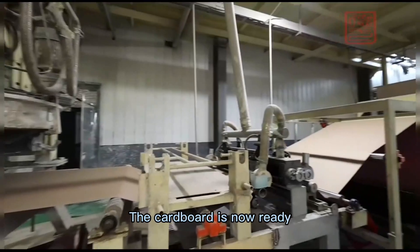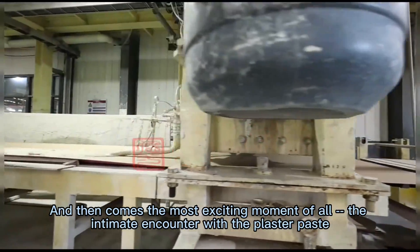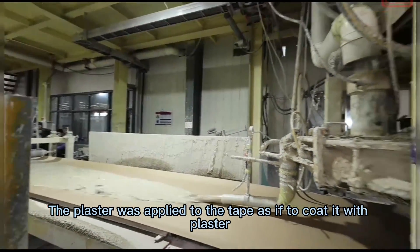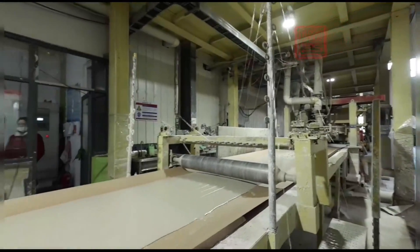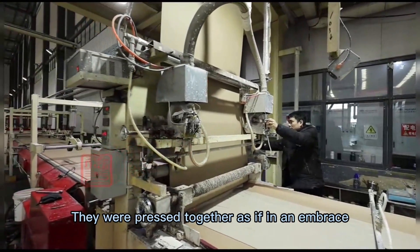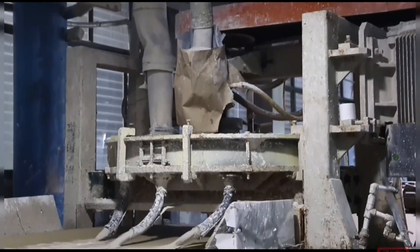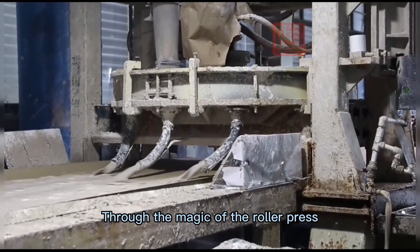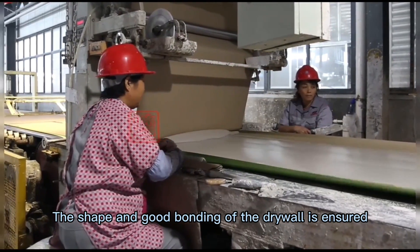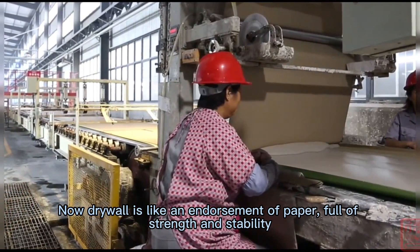The cardboard is now ready, and then comes the most exciting moment of all — the intimate encounter with the plaster paste. The plaster is applied to the tape to coat it, and the tape then goes with the plaster paste into a huge roller press. They were pressed together as if in an embrace. Through the magic of the roller press, the shape and good bonding of the drywall is ensured. Now drywall is like an endorsement of paper, full of strength and stability.